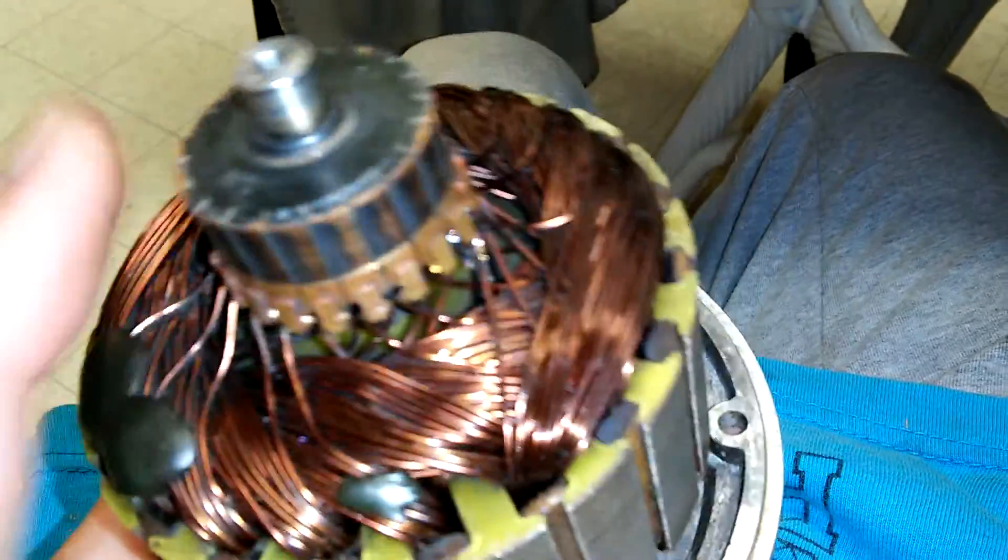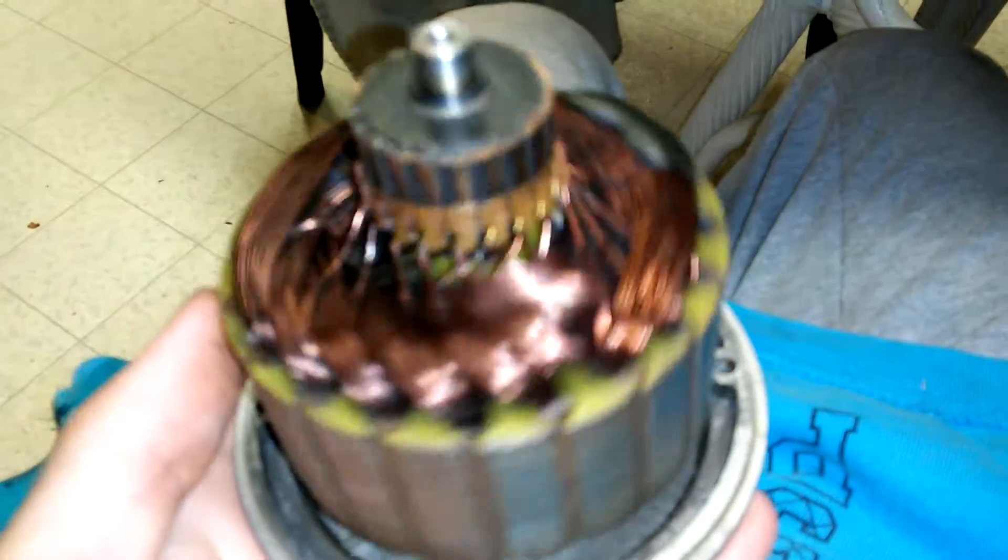The brushes also look good but they need to be cleaned off, as well as the other backplate half of the motor, which needs to be cleaned off before I reassemble it. Since I already have it all apart, I might as well clean it up.